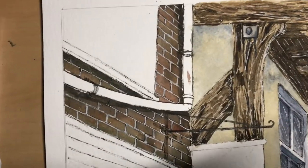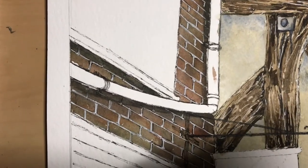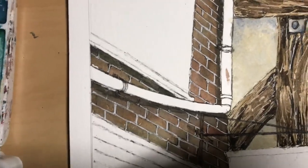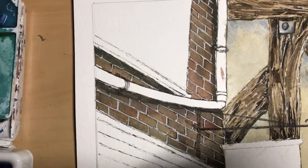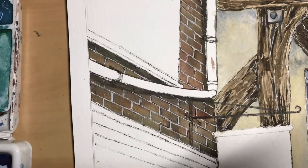I've gone in with the white gel pen and picked out all the gaps in between the brick. I tried to keep them as vertical as I can because otherwise the wall looks a bit wonky, but that's not such a bad thing on a painting like this. I've removed the masking tape and added a slight bit of shadow just to give it a bit of pop.